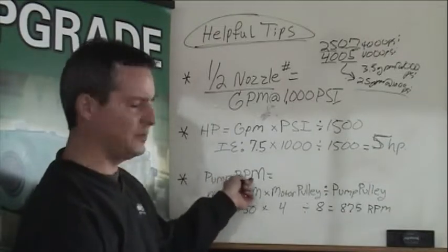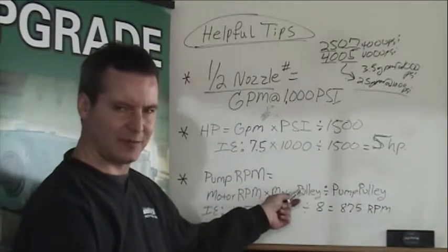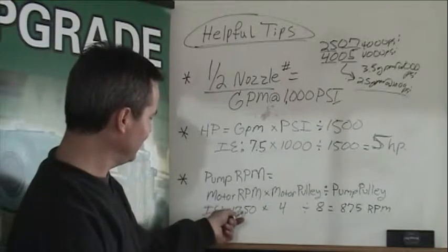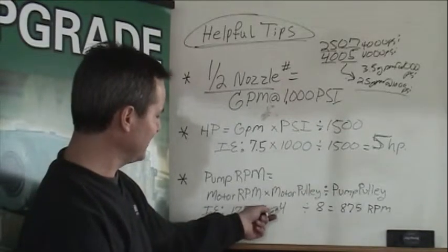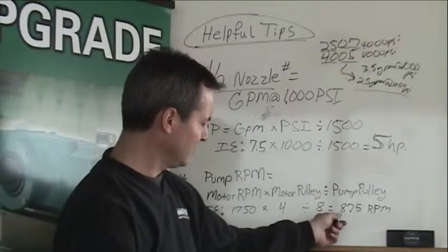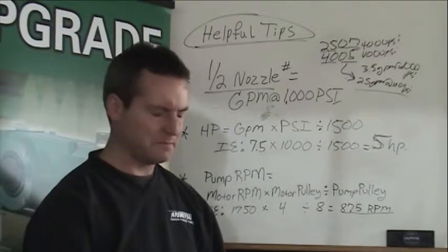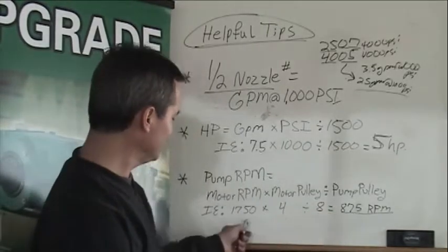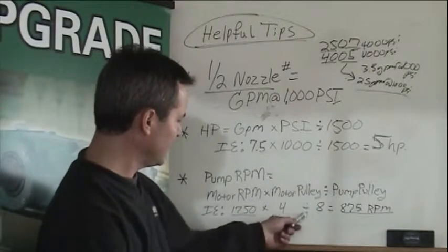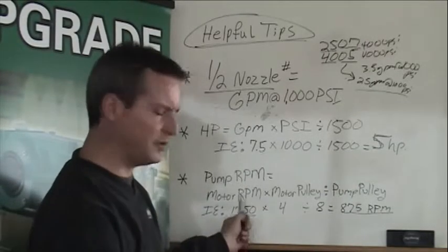Next is determining the pump RPM. To calculate that, you take your motor RPM times your motor pulley diameter, then divide that answer by your pump pulley diameter. For example, a motor turning at 1,750 RPM with a 4-inch diameter motor pulley, divided by 8 — which is our pump pulley diameter — will give us an RPM on the pump of 875. You'll notice that 875 is exactly one half of our motor RPM.